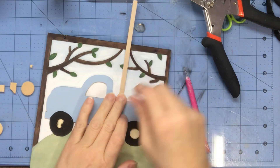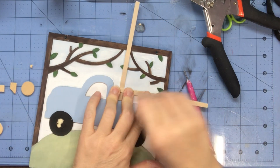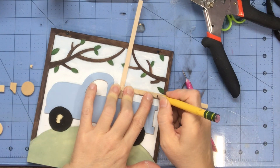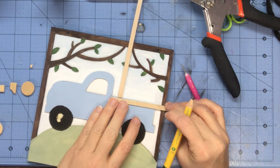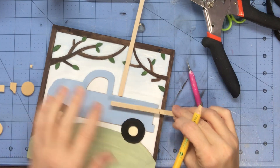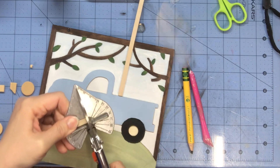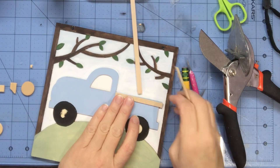Now I'm going to take these wood craft sticks — I love these things, I get them at Walmart — and I'm going to use them to build a little trailer. I don't even know what you call it, but you see what I'm doing. These are on trucks — the farm trucks that haul stuff. So I'm going to put my rails — wood rails — on. That's all I know to call them.